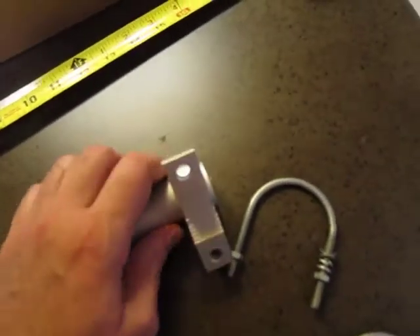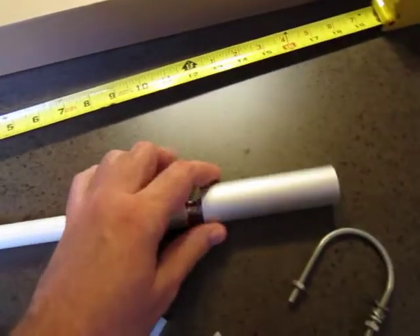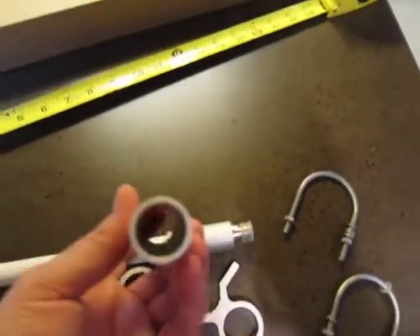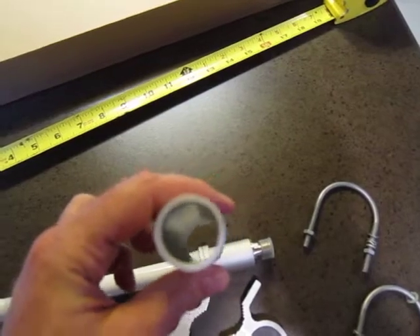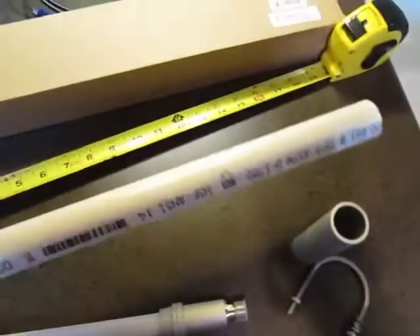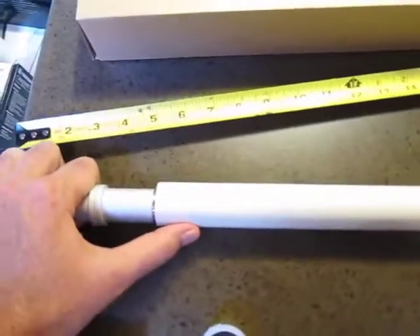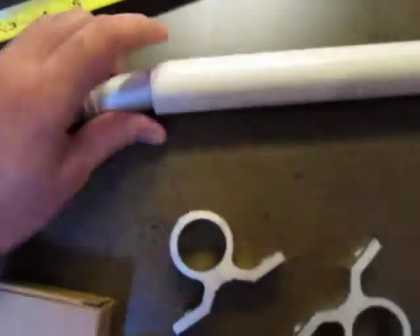I'm actually not going to be using any of the hardware. I'm going to create a PVC mast that I can raise and lower. What's cool, if you wanted to do the same kind of thing, is that this aluminum sleeve is actually exactly one inch inner diameter. So I've got a section of one inch PVC that this antenna will fit perfectly into the end, and I'll attach it with a set screw in much the same way.